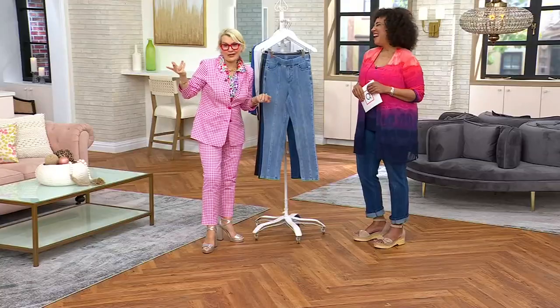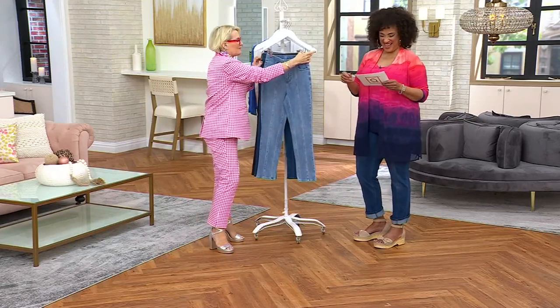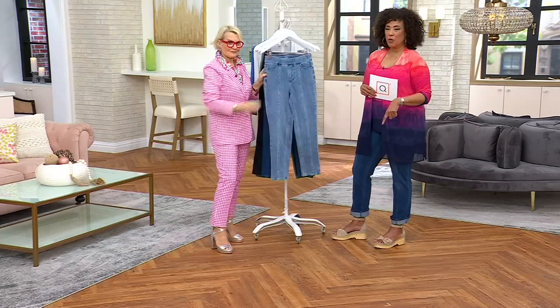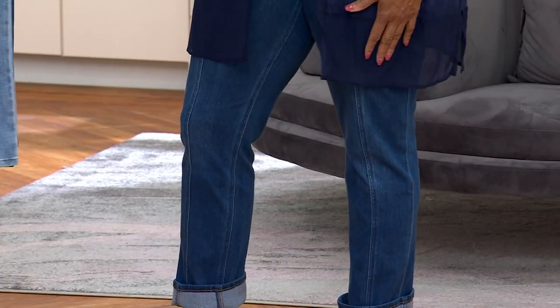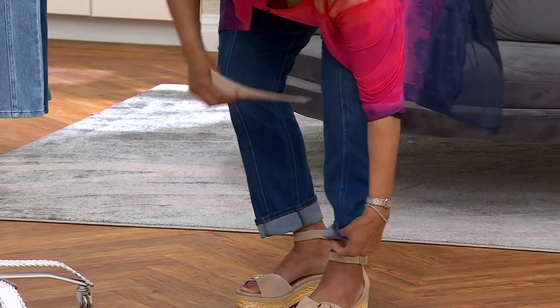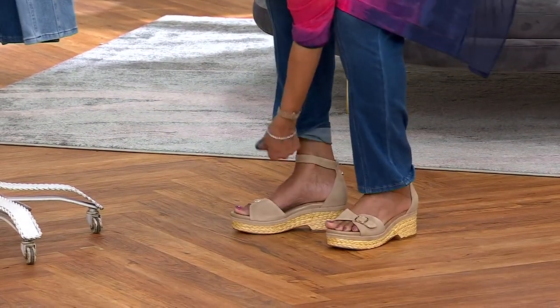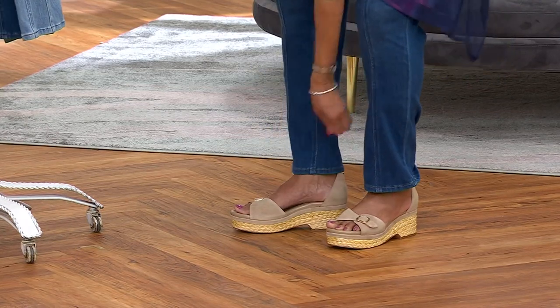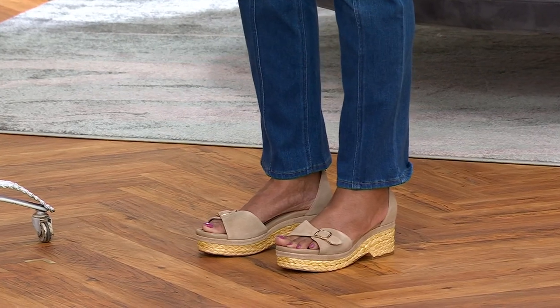Show me one woman who doesn't want longer legs — we'll take them in every color they come in. I'm wearing them in the dark indigo in the tall inseam. Let me roll down my cuff just to show you — I really love them cuffed, but you can do it either way. At 5'9", it's ankle length for me at 31 inches, coming and breaking at the top of my foot.